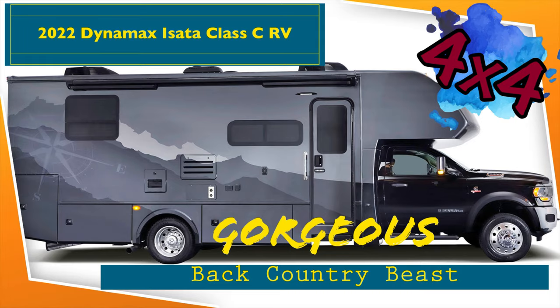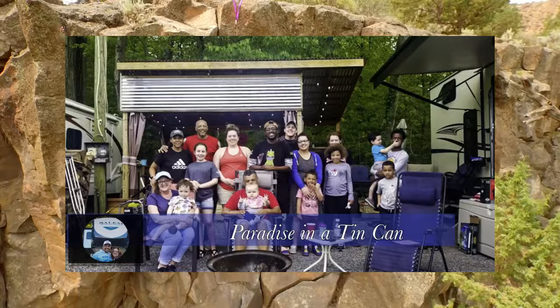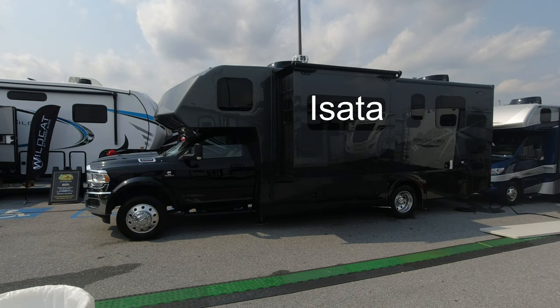This gorgeous Class C motorhome may help you to get more immersed into the things you like to do outside. Take a look at this Dynamax Class C on a Dodge chassis.